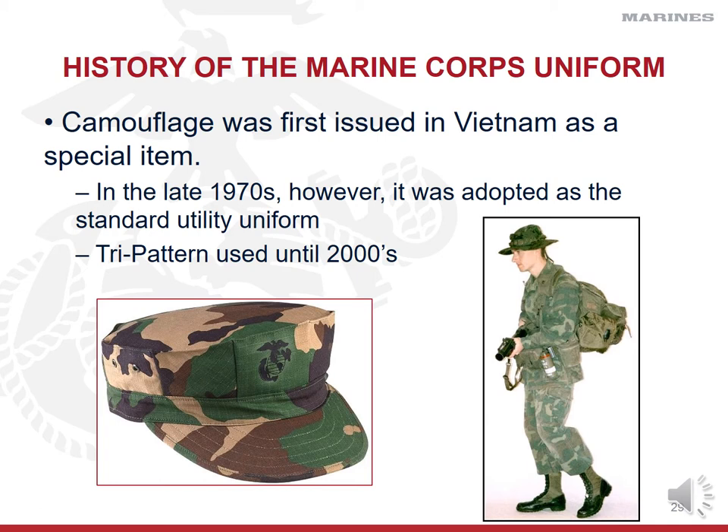In the early 2000s, the Marine Corps was the first branch of the military to adopt a digital-type pattern — MARPAT, or Marine Pattern Utility Camouflage. The other branches recognized how much better the digital camouflage performed compared to tri-pattern and eventually adopted their own versions of patterned digital camis.